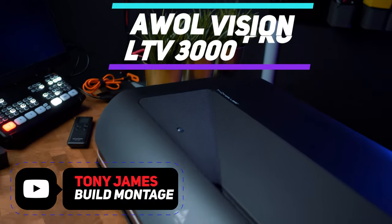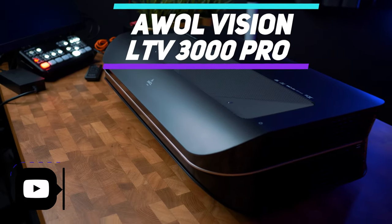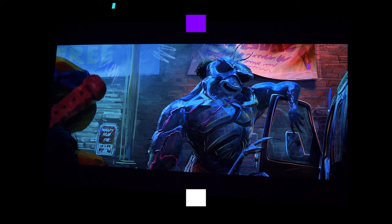Hey guys, Tony here, and in this video I'm going to review the AWOL Vision LTV 3000 Pro, which is an ultra short throw projector that supports Dolby Vision, HDR10, and HDR10+. I'm going to start out right away by saying that I was completely blown away by this projector.